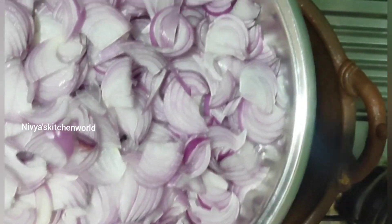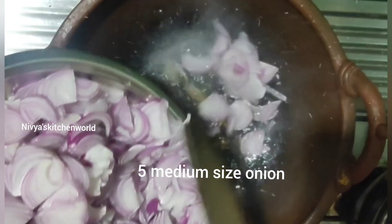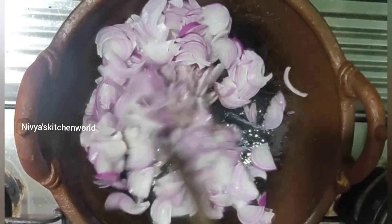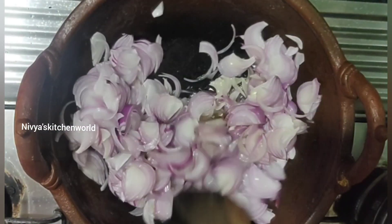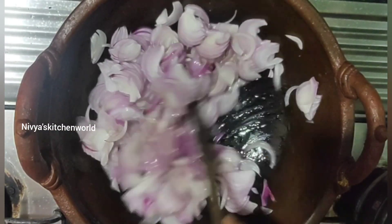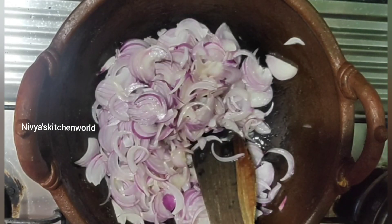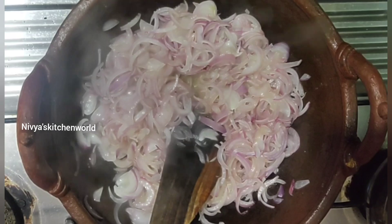I have 3 tablespoons of tea. I am going to cut it in medium-sized pieces. I am going to cut it in a little bit. When I cut it a little bit more, then it will be soft.